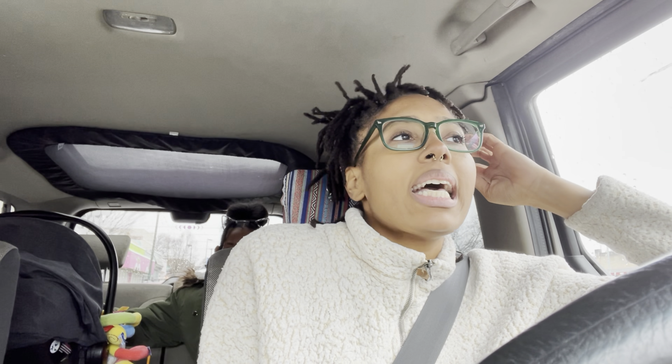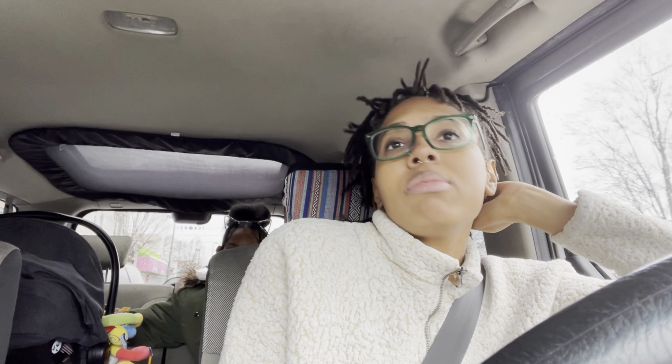All right guys, we are headed back home. Shopping was a success — got everything I needed for the week. And if there's anything else I'll need, I'll probably just Instacart it to the house throughout the week. So we are headed back home. We're going to put away all the groceries and probably end this vlog. See y'all when I get home.